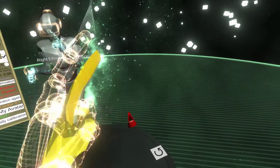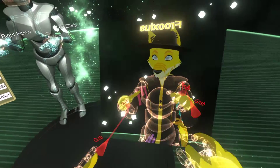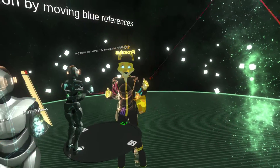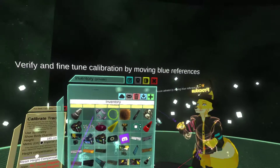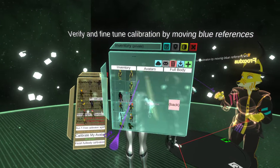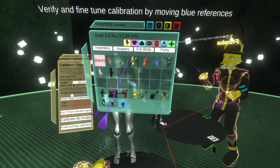I'm actually going to show you on my avatar. I'm just going to quickly spawn a mirror. As you can see I can do this, although my avatar doesn't lend itself best to this. Let's grab the Nexus avatar - this one.